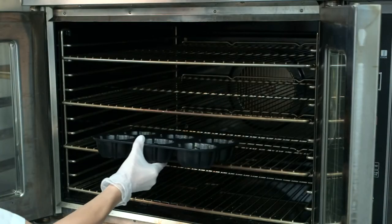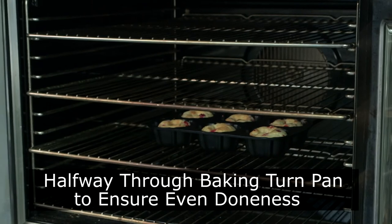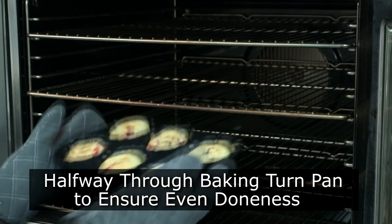After you finish scooping, place the pan into the oven. Halfway through baking time, we recommend turning the pan to ensure even doneness.